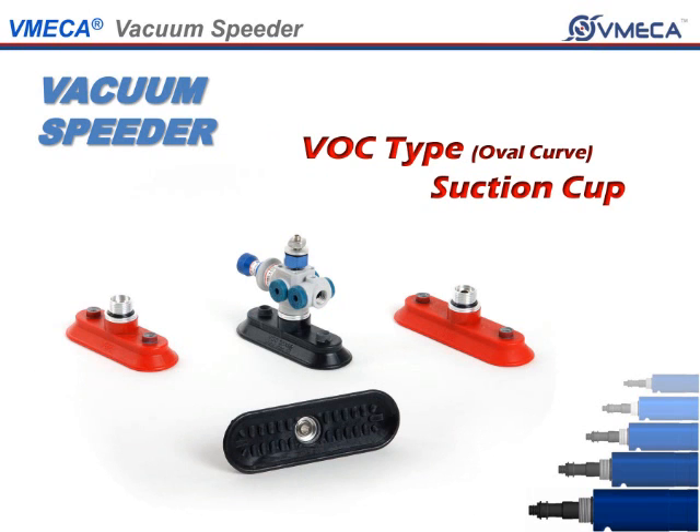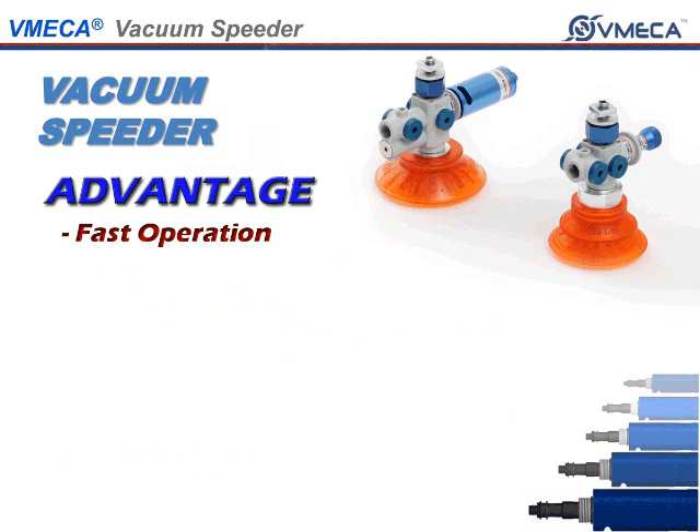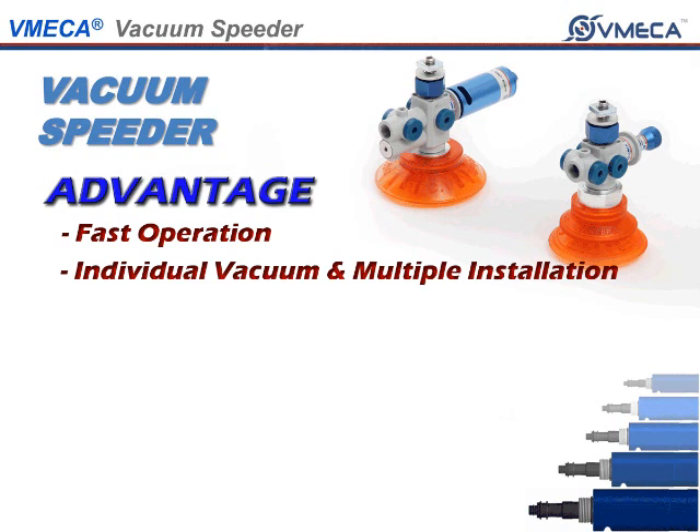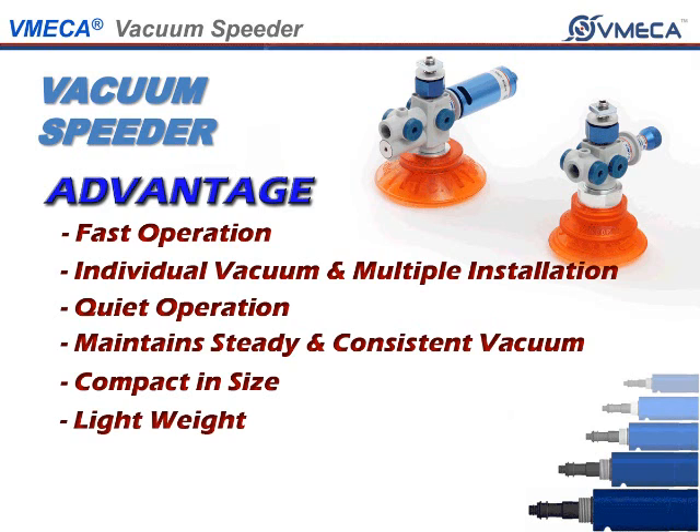The advantages of having a Vacuum Speeder are fast operation, individual vacuum and multiple installation, quick operation, maintaining steady and consistent vacuum, compact in size, lightweight, and easy maintenance.